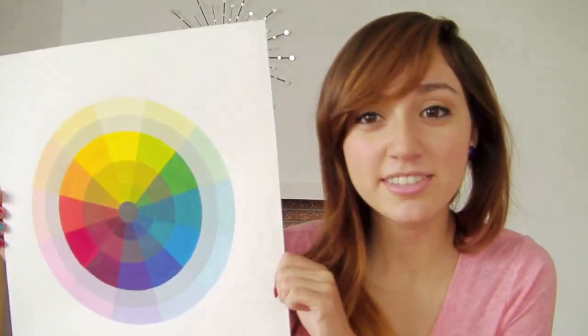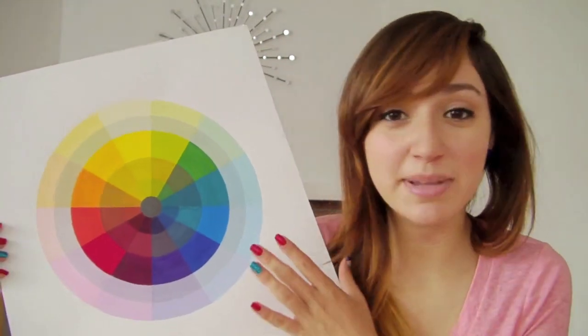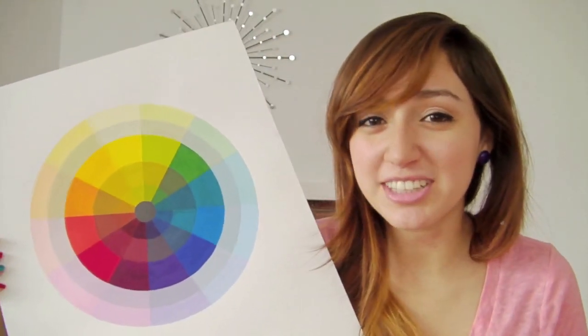This color wheel — like if you want to transfer to university to study fashion design, interior design, or graphic design — they're going to want a portfolio from you. And this color wheel is ready to put in a portfolio. They usually look for it painted with gouache paint. If you use acrylic, they'll know. So, gouache paint is what they look for.